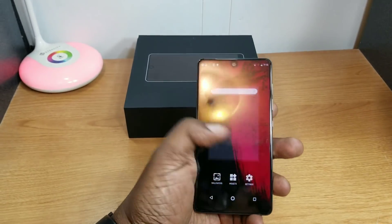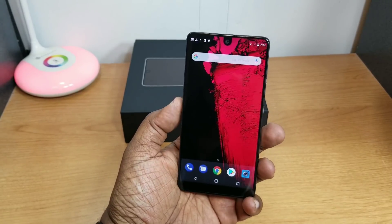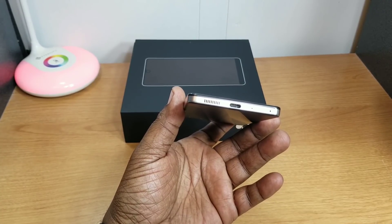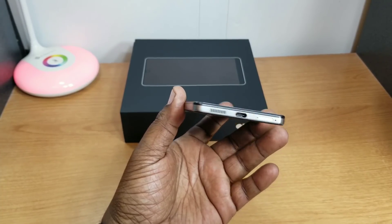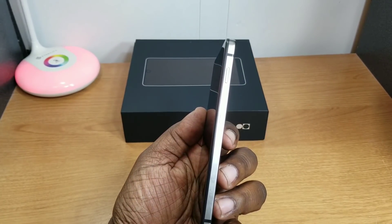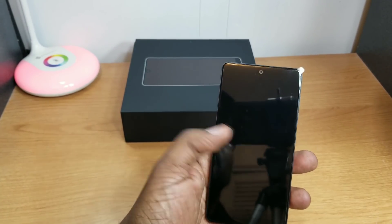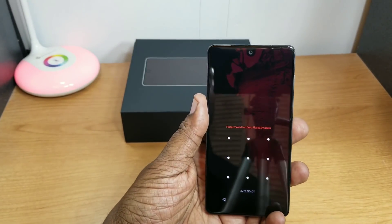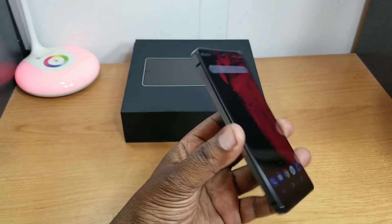Alright, back in it — got my information in the phone, doing a fresh start. Going around the device: on the bottom you've got your speaker, Type-C charging port, SIM card tray, and a microphone. Nothing on the top. On the side you've got volume up and down and your power button.